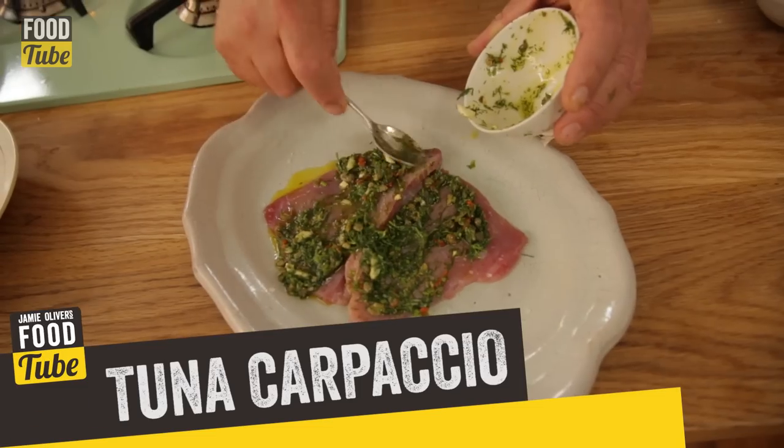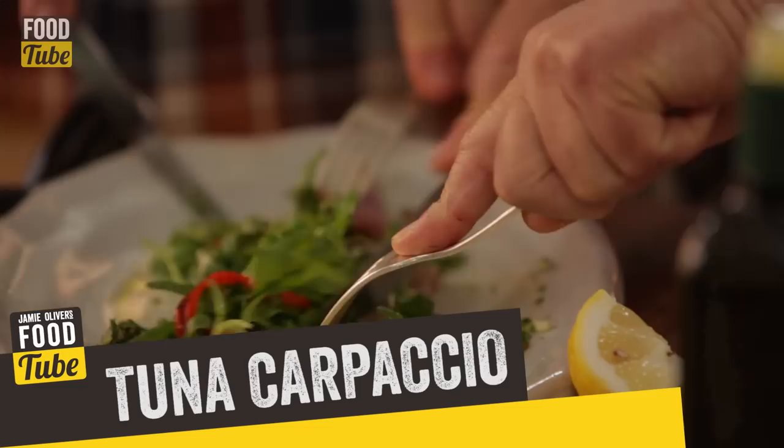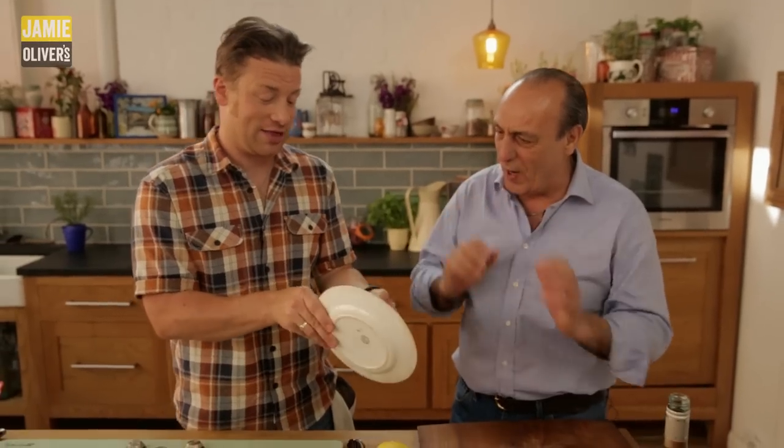Gennaro grew up making carpaccio. Carpaccio came originally from Venice. It's so fresh, so good.